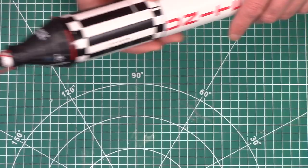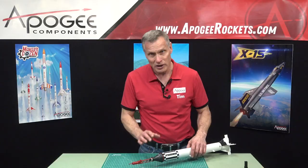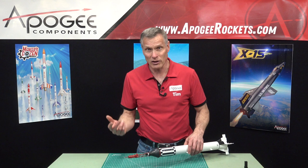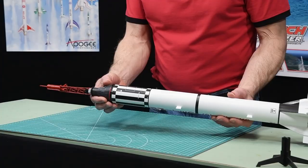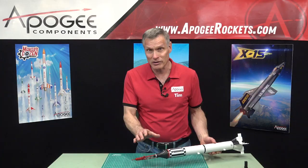It has a molded plastic nose cone, so all this detail up here, including the escape tower, is all molded plastic, so it's relatively easy to build. We call it a scale level four, and most of the hard part is right here in this tower. But once you get that done, everything else goes together really quick.